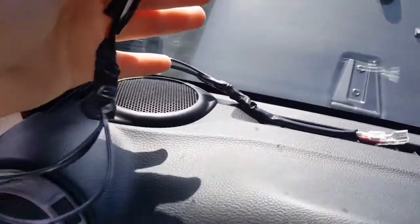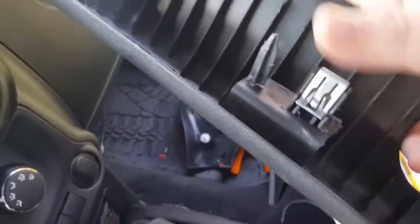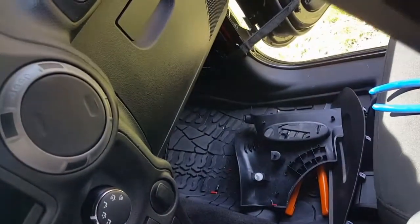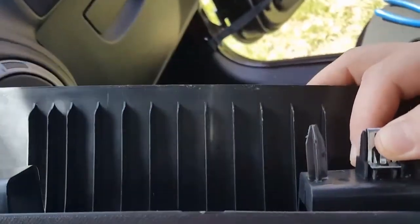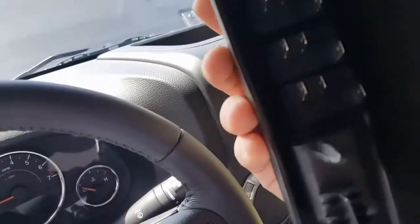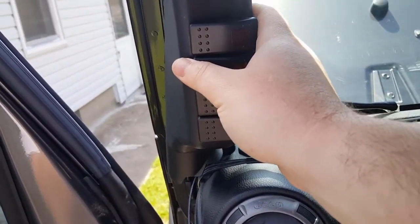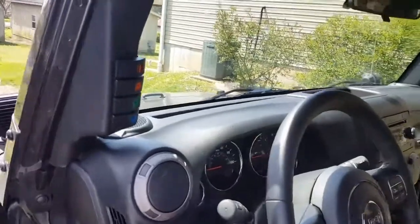Once you have your wires passed through and ready to connect, one thing to remember is that you need to transfer this clip from the old piece to the new one. It's simple — you just open it a little bit, pull it out, and pop it on the new one. Then we're done — just wire the switches, put the trim back, and I'll show you the final results.